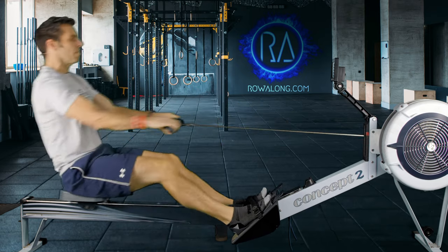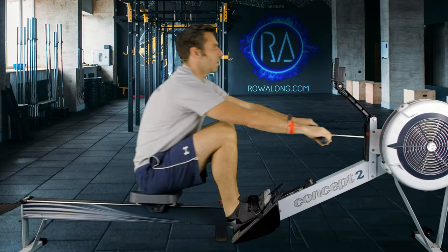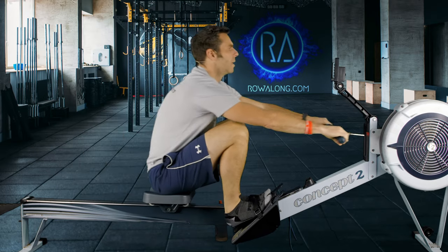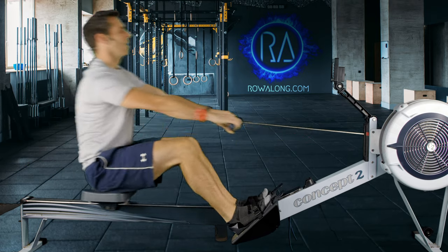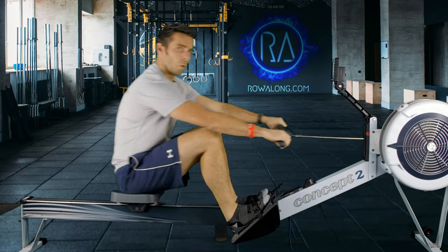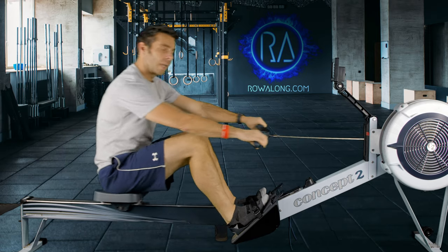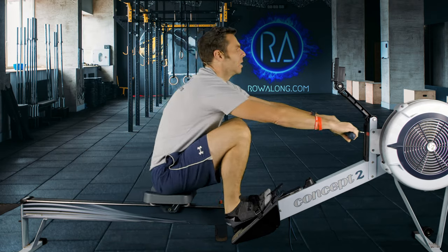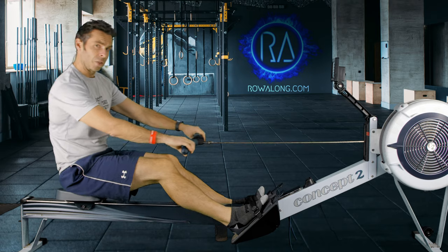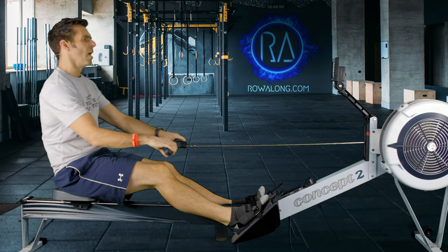After all, the rowing stroke is all about a push with the legs — it's not about pulling with the arms or hands. Try to get that timing right and you should feel the surge of power going into the handle. Once you've got that timing right, you can start to increase the pace, getting slightly closer to 2k plus 20 pace. That means if you have a two kilometer time trial result, take that time and divide by four — that gives you your average 500 meter pace.